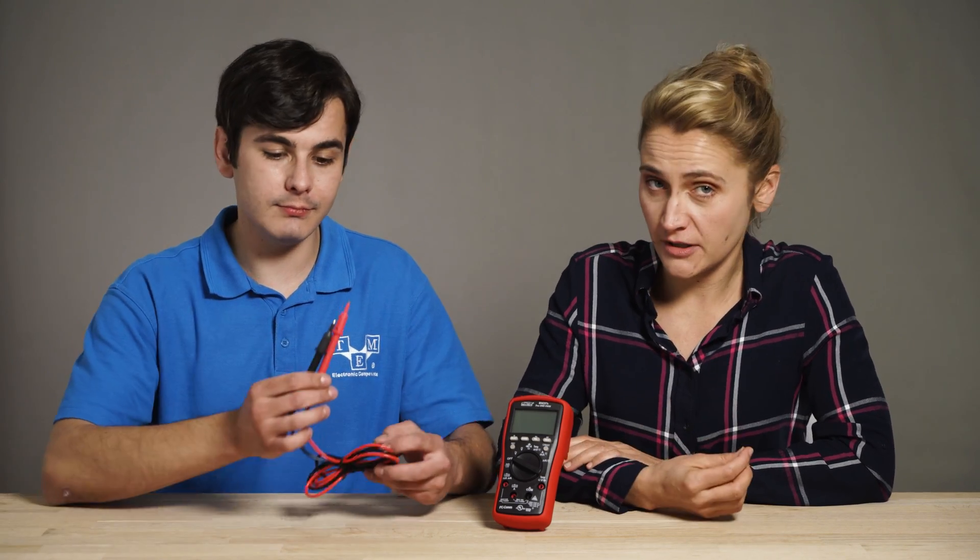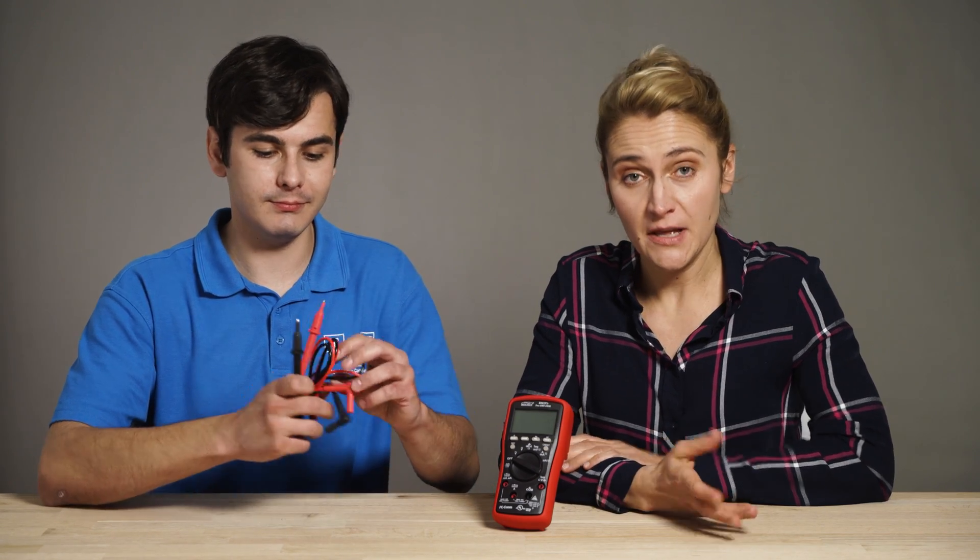Every digital multimeter comes with a set of test leads that also has to comply with the overvoltage category. Make sure that they are in proper condition before using them, especially if you share the equipment with somebody else. If you think you need to replace them or just want to upgrade to better ones, make sure they are suitable for your work and your digital multimeter.